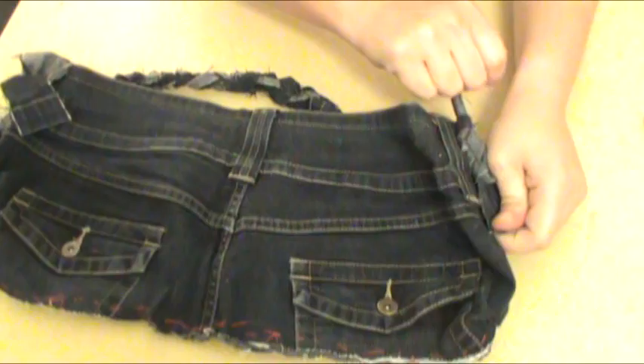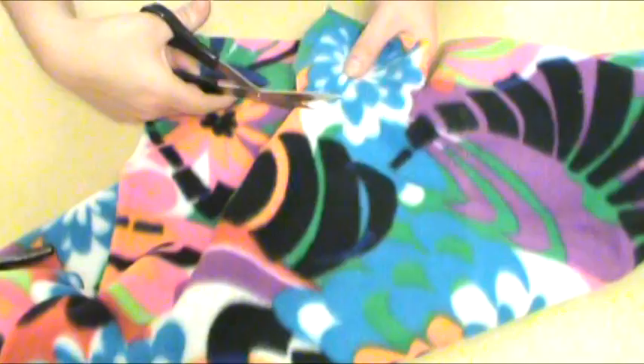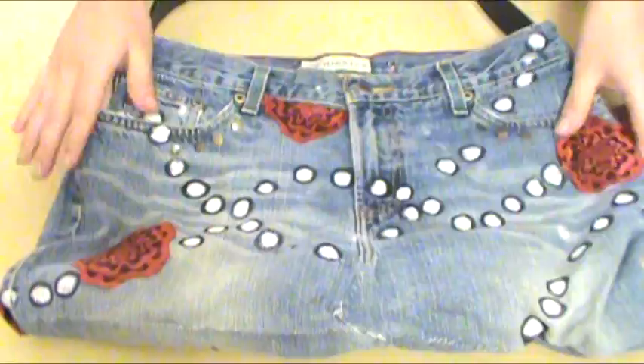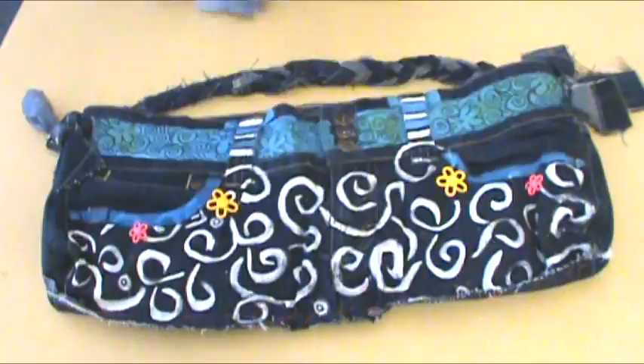You have now completed the strap and body of your jean purse. It's time to decorate — you can use bright buttons, glitter, fabric glue, markers, or even beads to decorate the outside of your purse. Another good idea is to use patterned fabric to line the inside. Here's another example of a jean purse: if you want to place smaller items in your purse, it may be a good idea to sew or glue in a small pocket on the inside. Instead of having a braided strap, you could attach an old belt. Decorate however you want to turn that old pair of jeans into a fashionable purse that's a style all your own. Thank you, and I hope you've enjoyed this video.